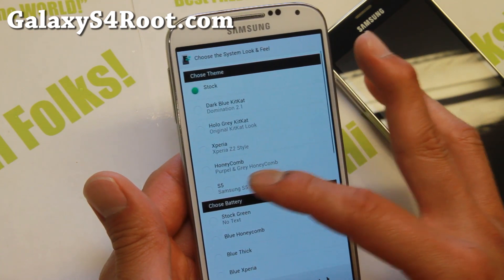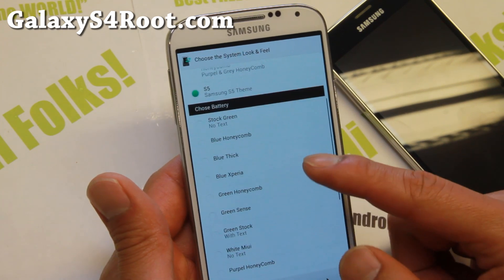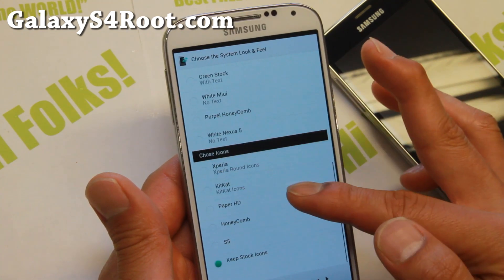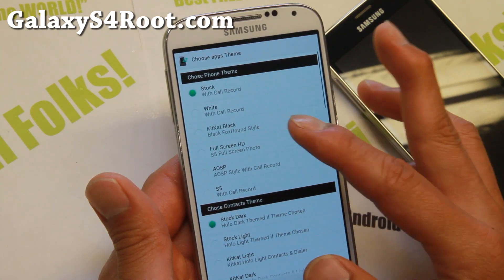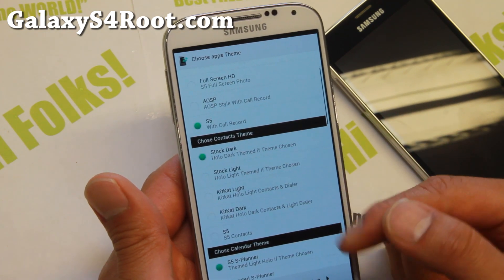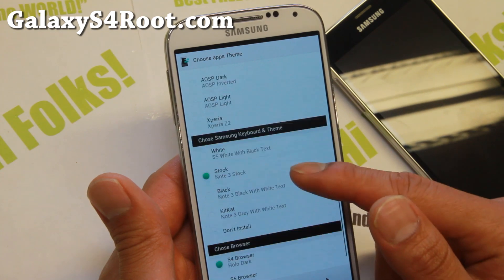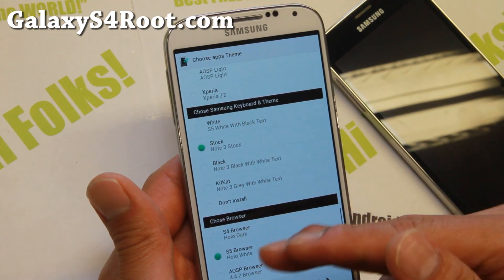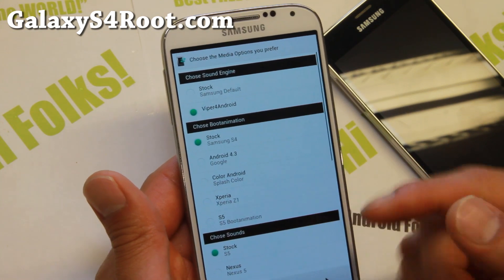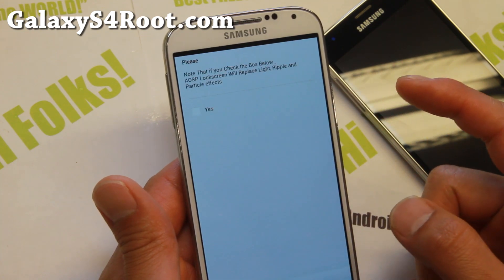There are a couple of themes to choose from: Dark Blue KitKat and S5. I'll go with S5. For battery styles, there are a bunch of options — let's go with Blue X Barrier. For icons, I'll go with S5 icons. There's also a phone theme option: stock with call recording, or S5 with call recording. You can also get S5 contacts. For the browser, you can choose AOSP, S5, or S4 browser. Viper for Android is also included and highly recommended — it's the best app for tweaking your Android sound.